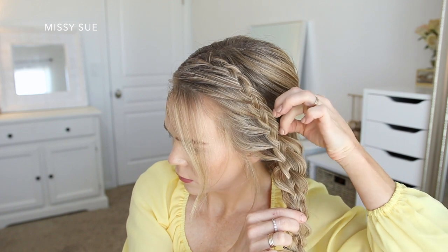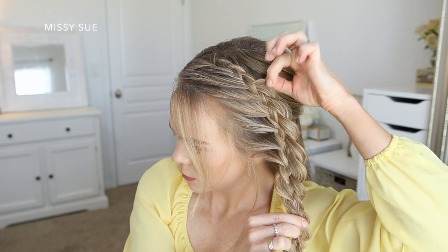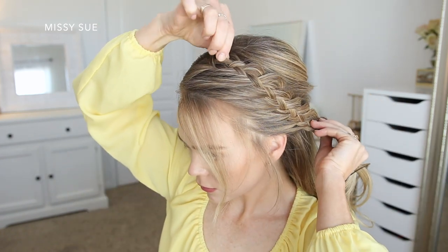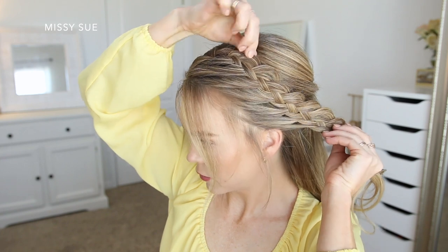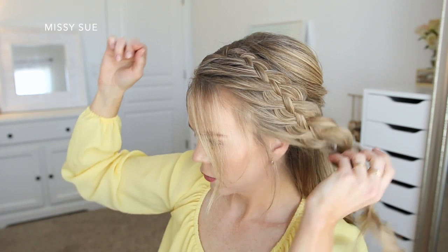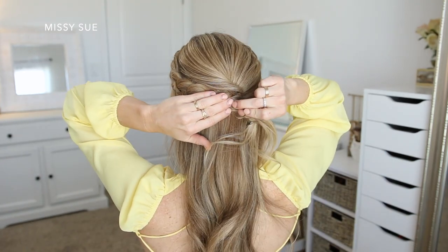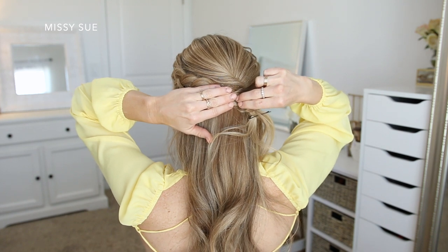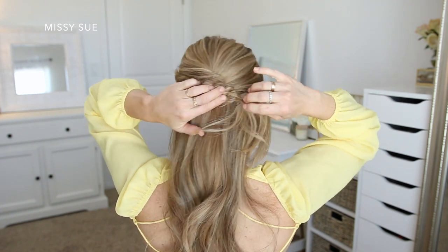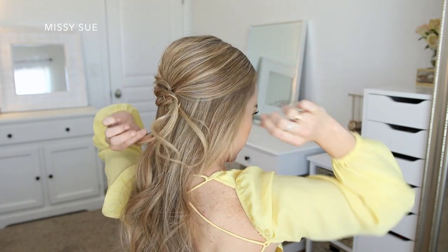Now I want to pin back the braid. First I'm going to carefully pull on the edges of the looped sections to make the braid wider. This will help the different sections of the braid show up better. I really want the braid to pop out and be the main part of the hairstyle. So I'm going to bring the braid around the back of my head and pin it right underneath the crown section. I'm going to slide the bobby pins into the braid so they hold the hair in place but stay hidden underneath the hair, basically lining up with the braid underneath.